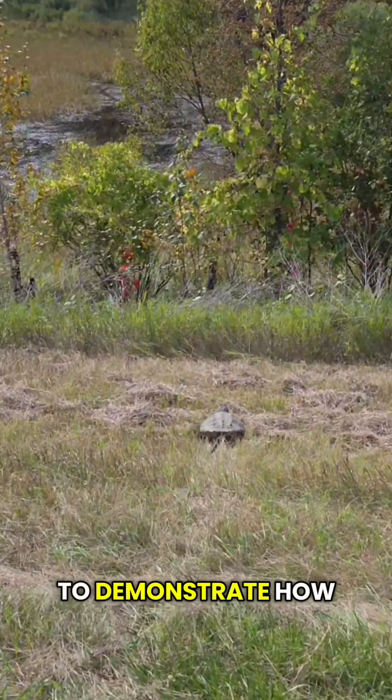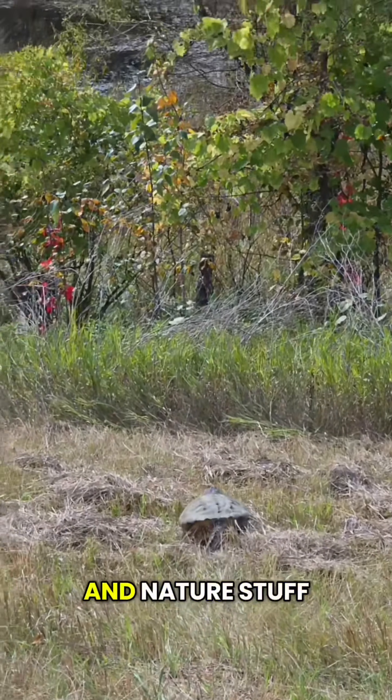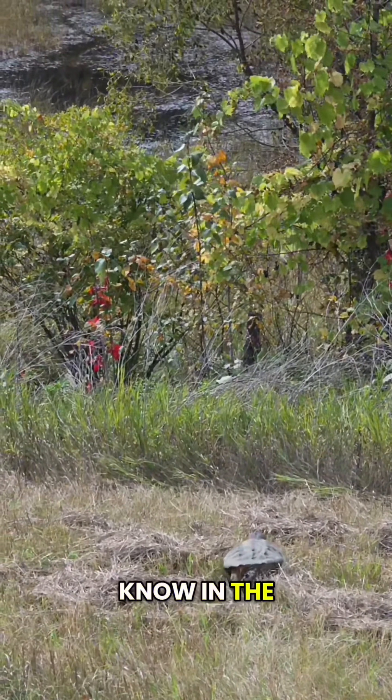I also wanted to demonstrate how to sex a snapping turtle, but I didn't want to stress it out too much. So what animal and nature stuff do you want to see next? Follow my channel and let me know in the comments.